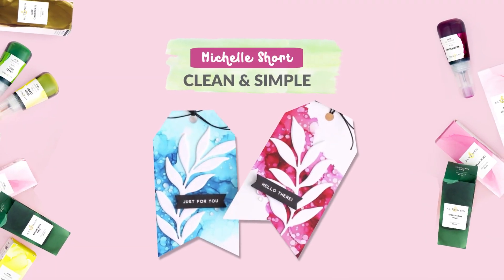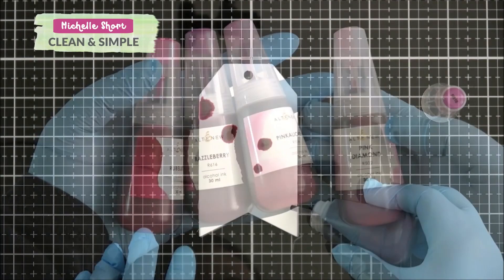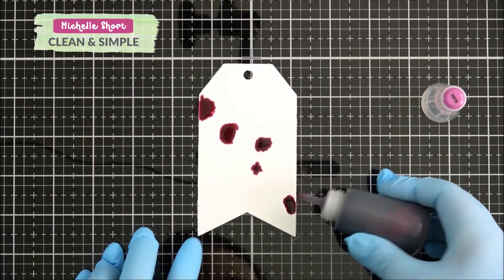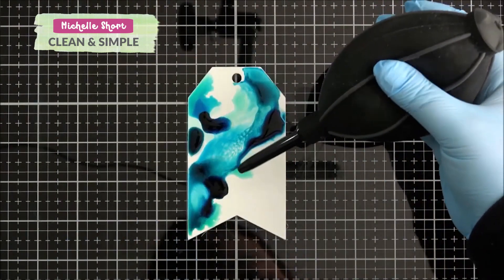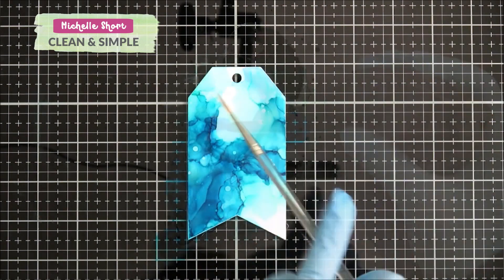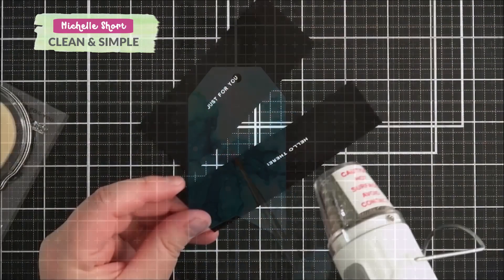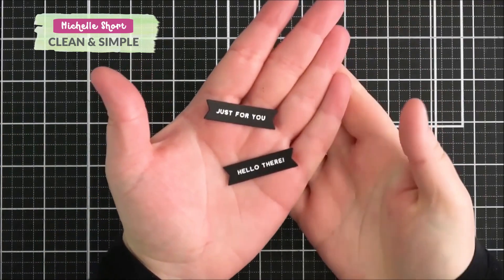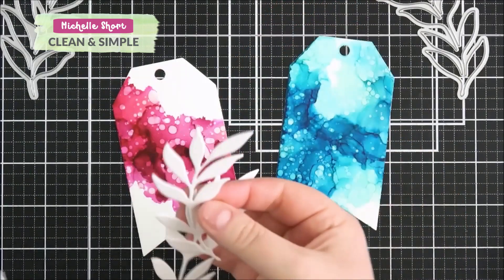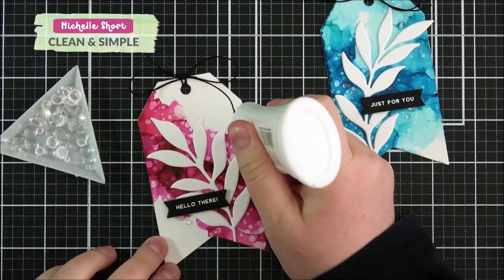Clean and simple alcohol inks. Join Michelle in this video. She shares how you can use a messy medium like alcohol inks in a clean and simple way. We just love how she keeps her design so neat and fresh by using white die cut elements. Michelle used Terrific Tags and Decorative Swirls Dye Sets to create her projects.